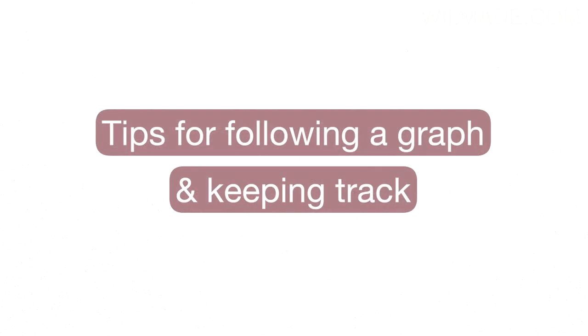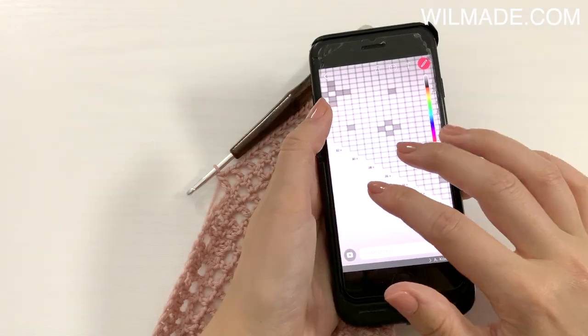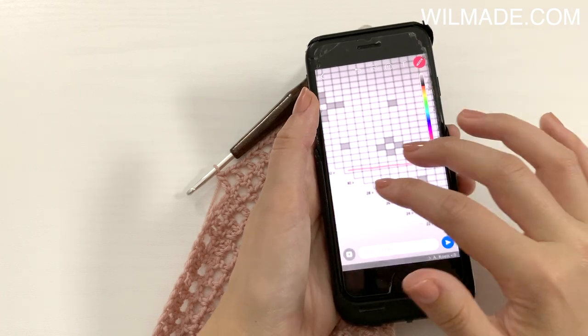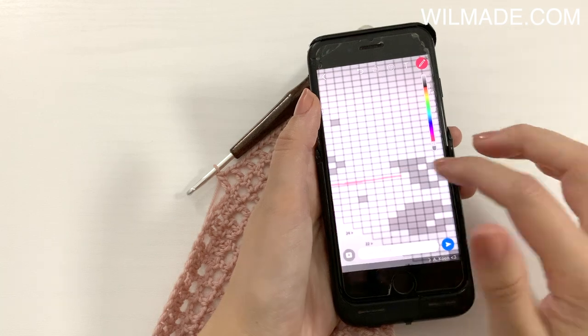Here is a trick for how I keep track of my progress. I usually send the photo to myself or to my mom or husband, and I use the paint tool to keep track of the row that I just finished.